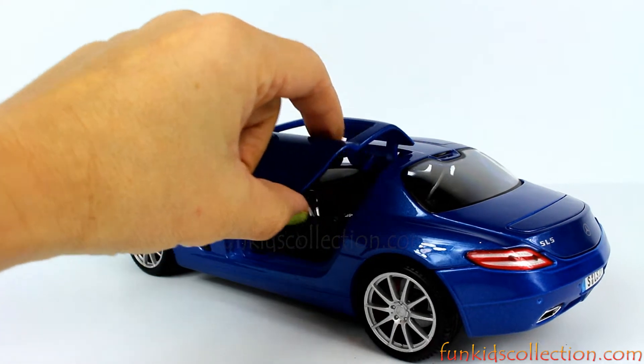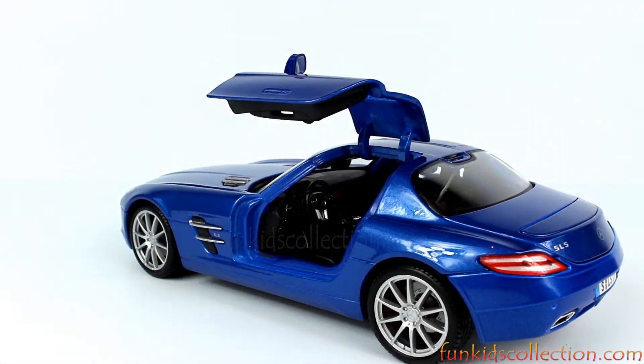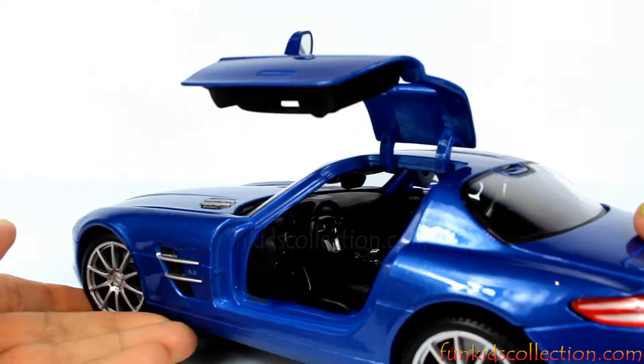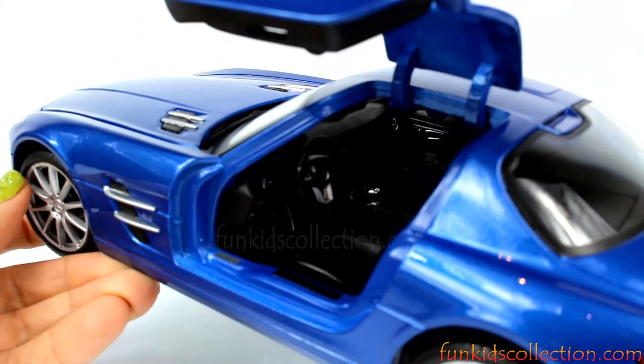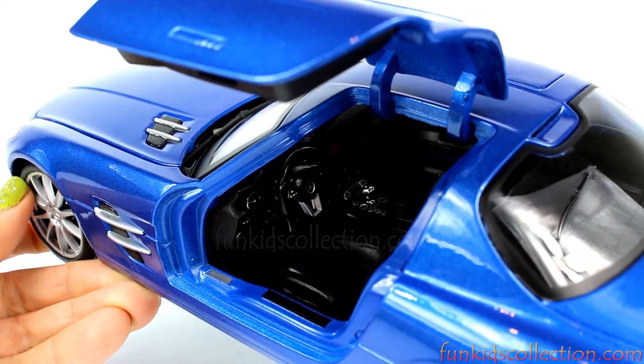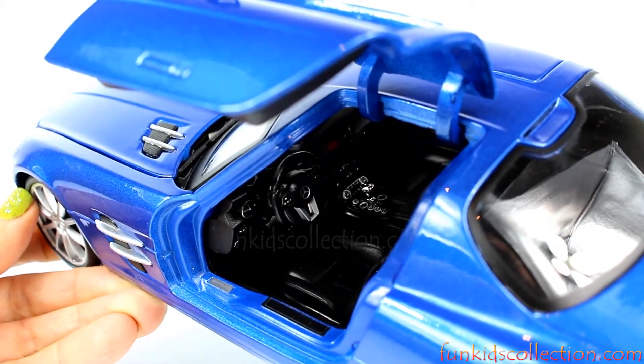Let's open the door. Wow, I love it! Very detailed interior as you can see. Very nice!